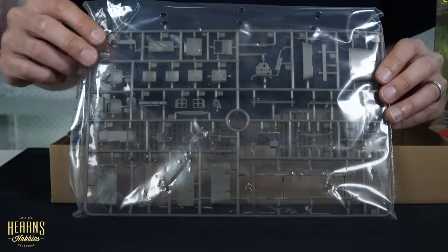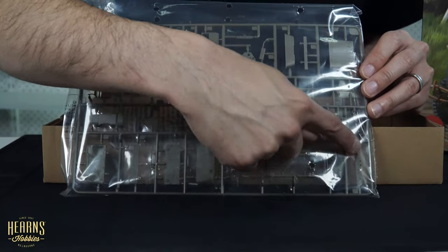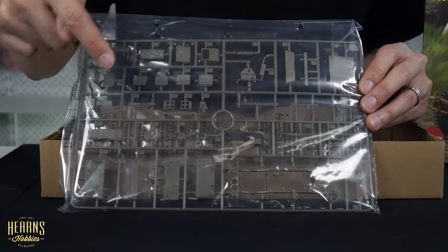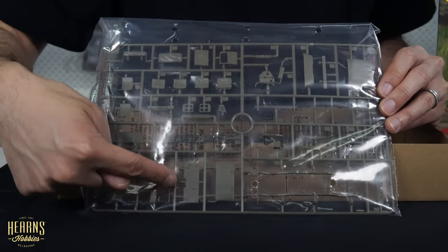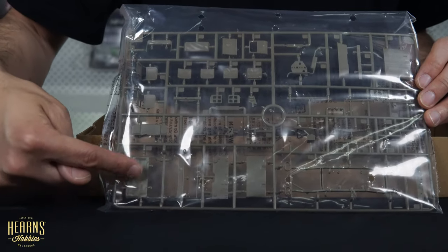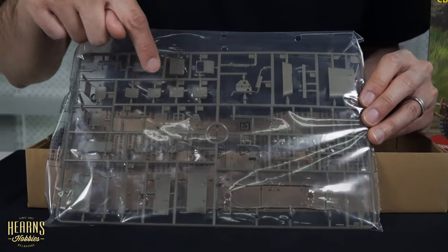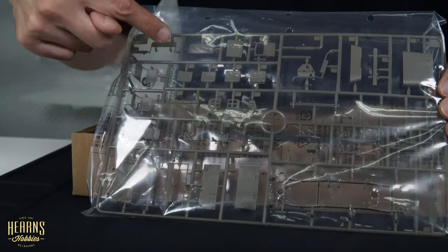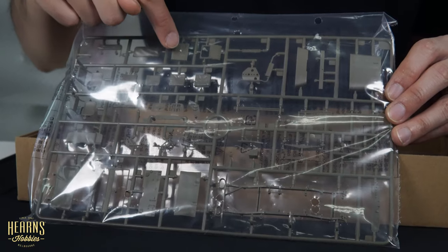Here's the main chassis - really nice because it's all molded in one, so you don't have to worry about aligning the two parts. Doing chassis rails like this it's quite easy to get them out of alignment. You've got all your leaf springs, instrument panel, hood or bonnet, exhaust with a scrape guard, rear panel, and windscreen - you can put the glass in folded down. The seats are quite nice, with actual fabric-type creases molded in. There'll be a bench seat at the back, and you've got your fuel tank.